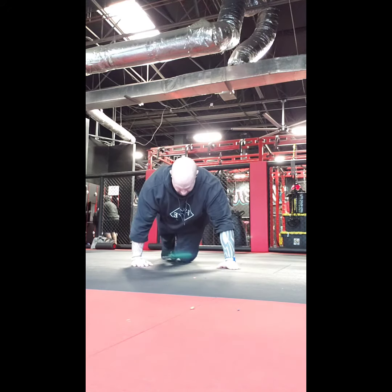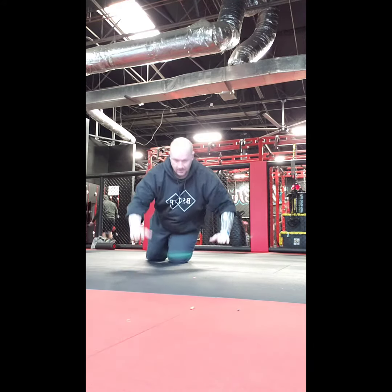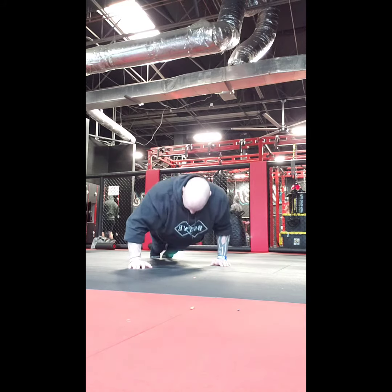Next, we're going to do a mixed grip. We're actually going to do a staggered stance with our hands, and then switch to the other side, working different areas of the pectoral muscles.